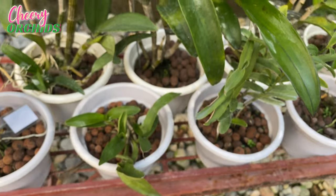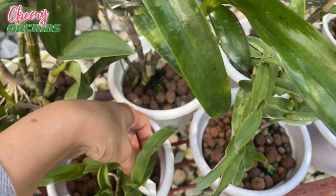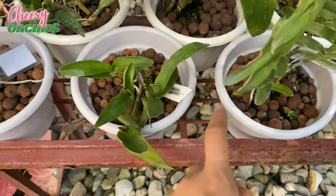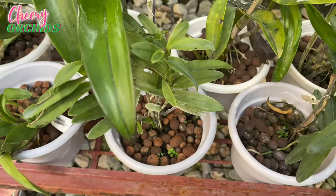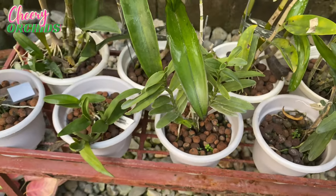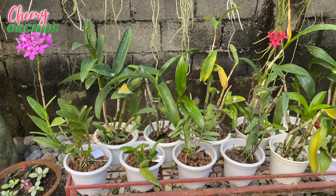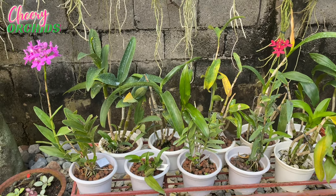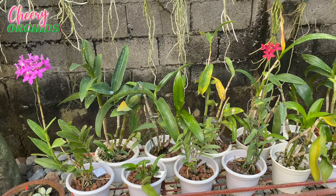And here are my other epidendrons. This is the yellow epidendrum and this is the orange epidendrum. I hope that they will also bloom for me. I am very excited that they will grow fast because I heard that they grow like weeds, but I think they are growing slowly for me.